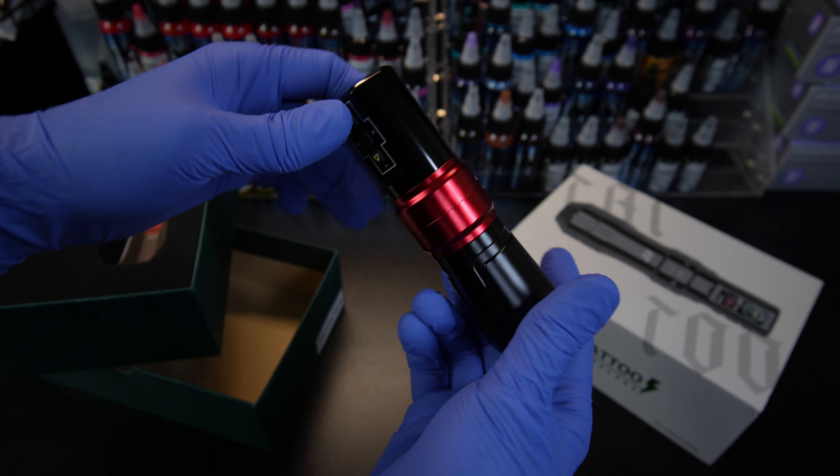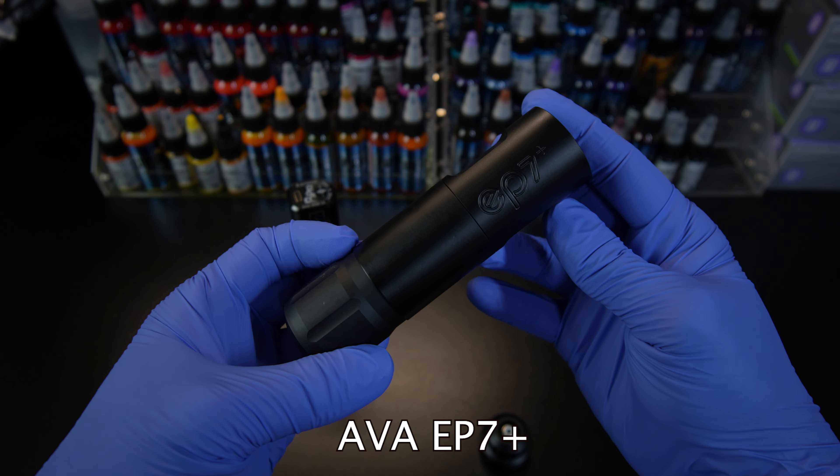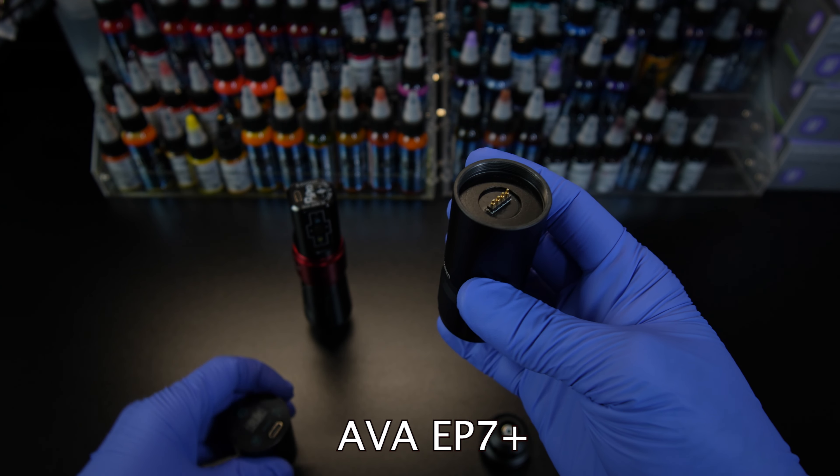Usually at this point in the review, I'll talk about whether it's better with battery power or an RCA connection, but I can't do that with this machine because it is strictly battery power. There's no adapter for an RCA connection, which is disappointing because then you don't have any option if you want to use a power supply.